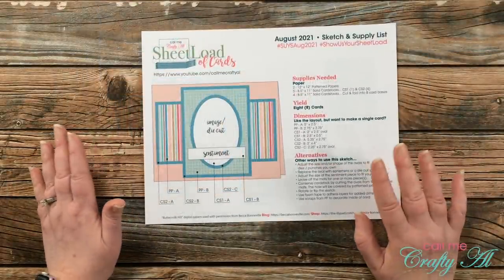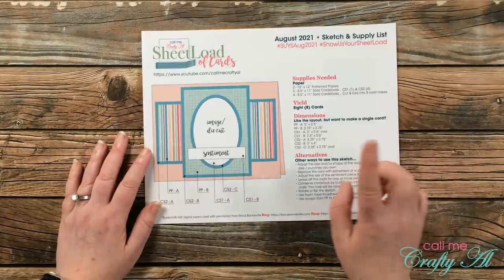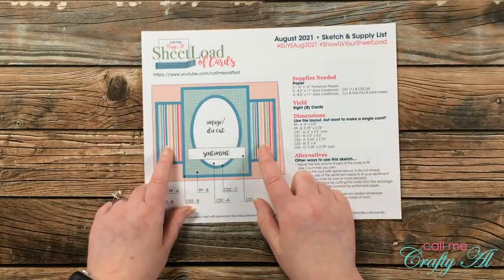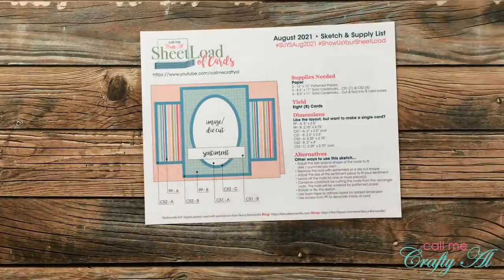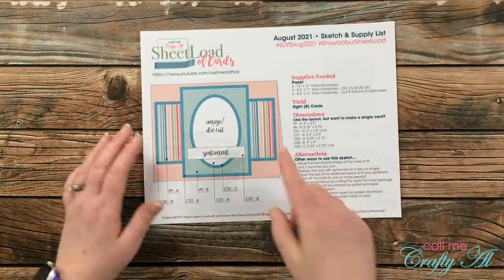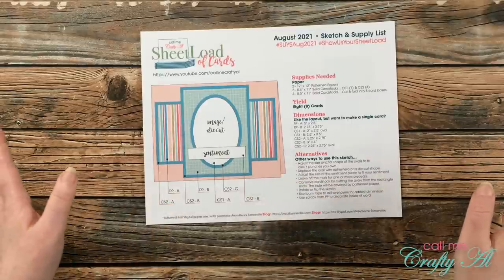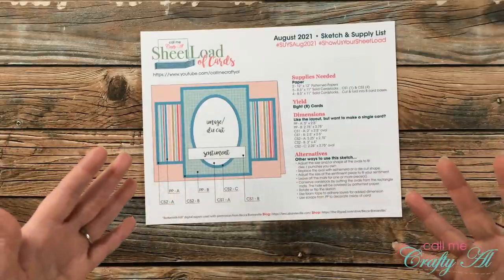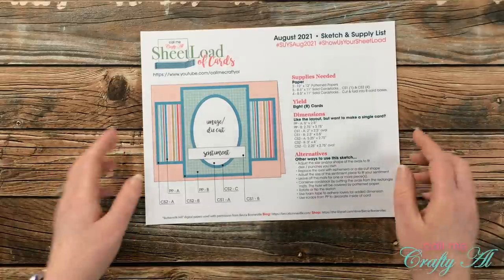This month, if you follow the printable, you will yield eight cards. This sketch — do you ever get to that point where you're about halfway asleep and something pops into your head? Well, this layout popped into my head one night and then it probably kept me up until about 5:30 a.m. Let me know below if that ever happens to you.